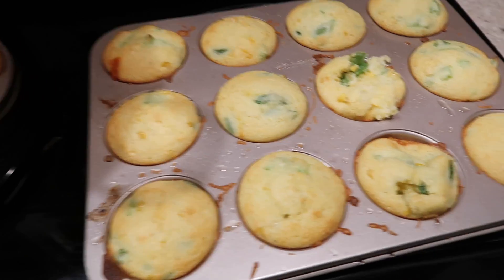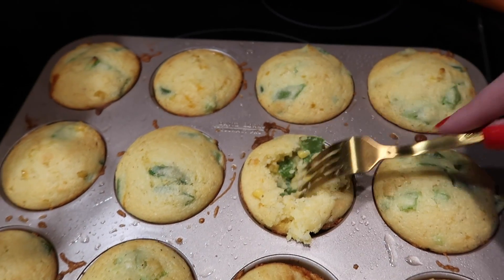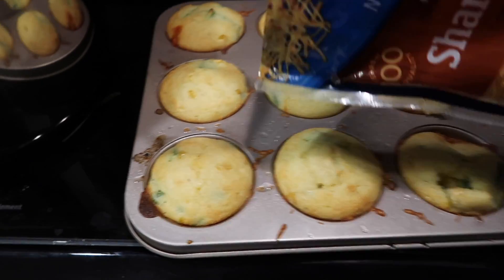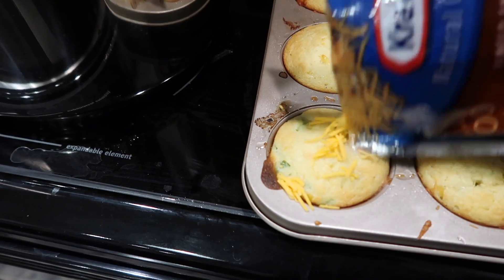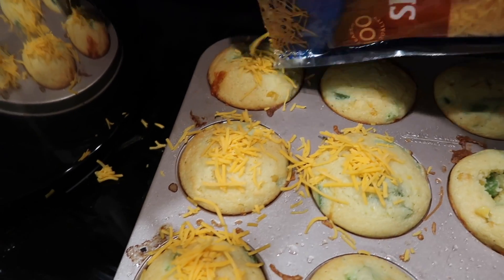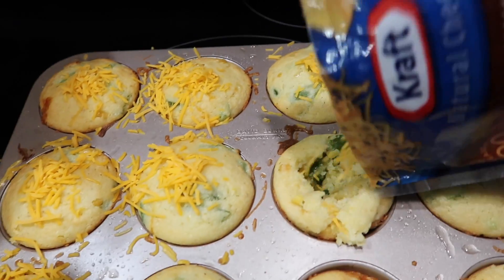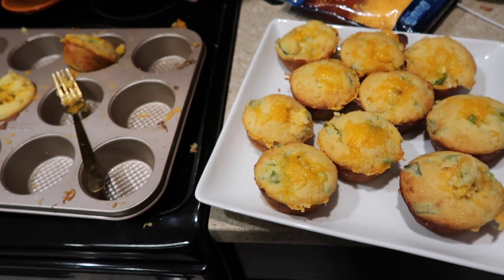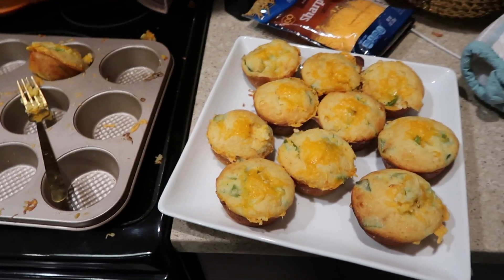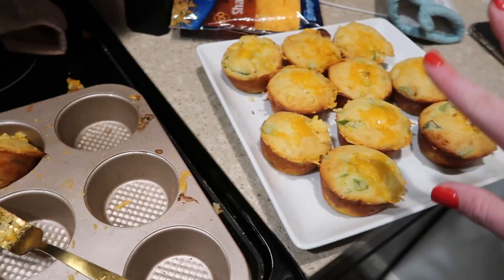I just took the muffins out. I don't think they're all the way done — they're kind of mushy in the middle. I feel like they need a little more cheese on top, so I'm going to sprinkle some on and clean the edges off so they're nice and cheesy when you bite into them. I'll put these in for like two more minutes. Honestly the cheese on top didn't make them look that much cuter, but I left two out to take a little picture.